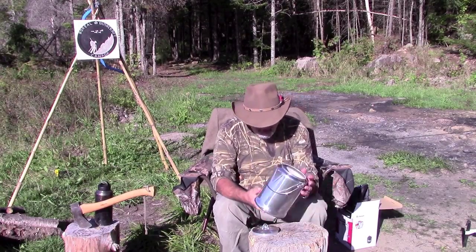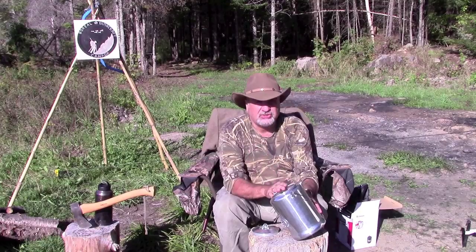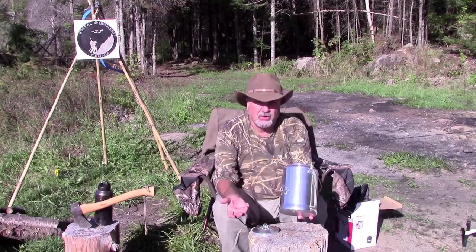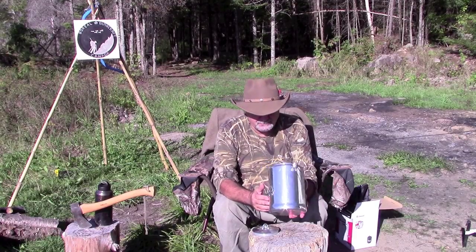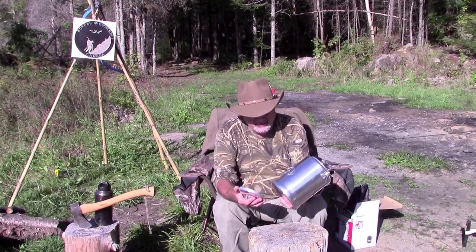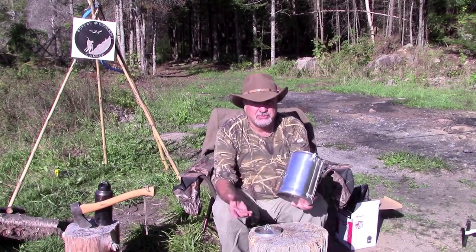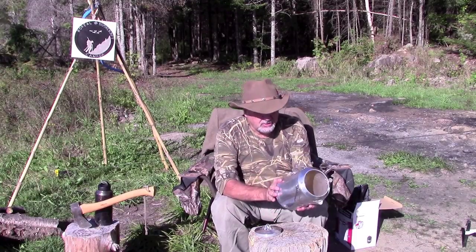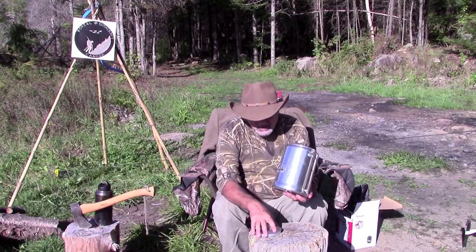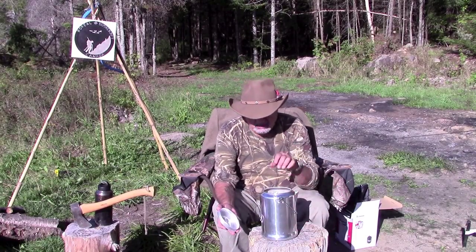Being the size that it is, I'm sure I can fit a shelter system, a small hammock, a knife — all kinds of stuff in here. This was an idea I got from watching Mors Kochanski. He's the guru of bushcraft as far as I'm concerned, and I saw him use a billy can and said I'm going to pick one up. So I went and got this one. It's $25 — not a lot of money.